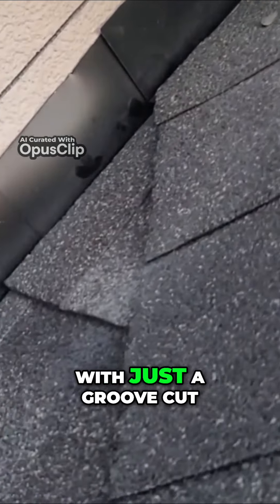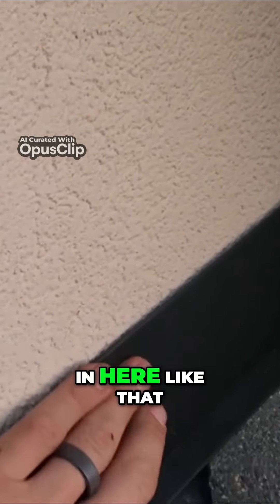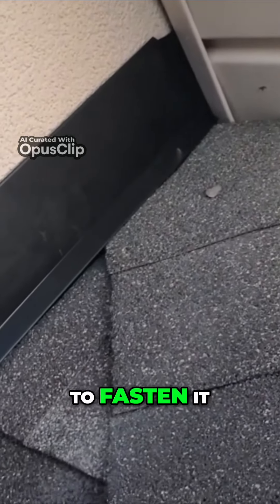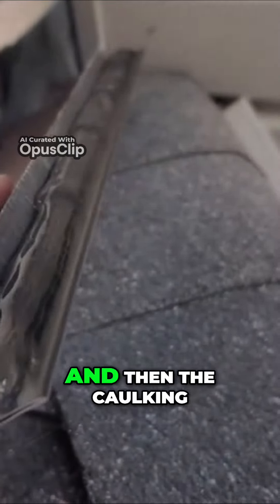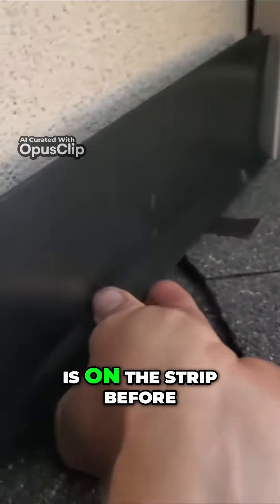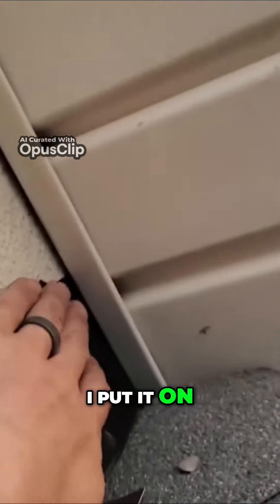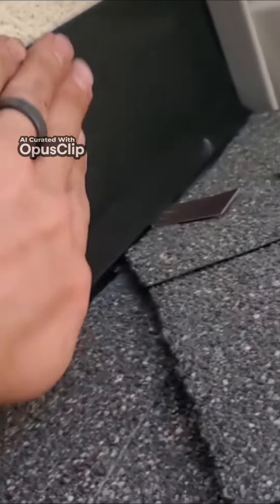Here's what it looks like with just a groove cut into it — there's the trim that goes in here like that. Now we just have to fasten it and caulk it. I put those clips in with some big nails, and then the caulking is on the strip before I put it on.